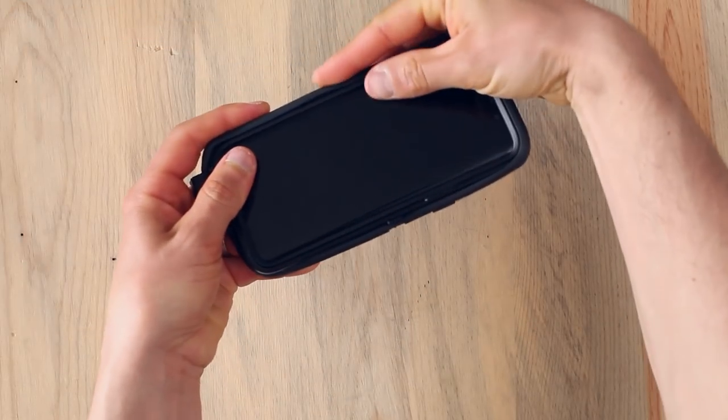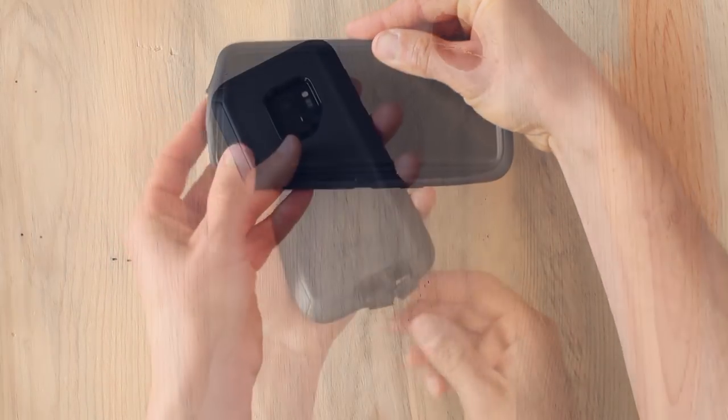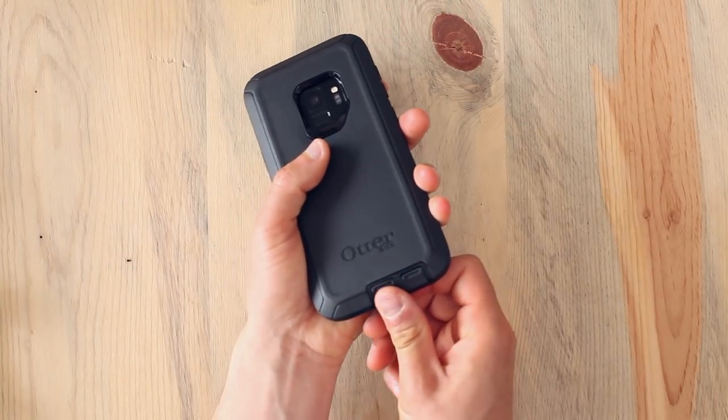Wrap the slipcover around the shell, pressing it into place along all the edges and around the buttons and camera. Close the port covers to finish up the installation.